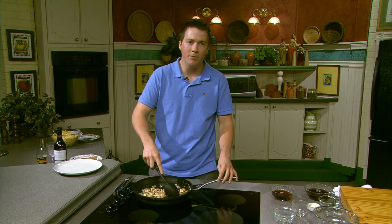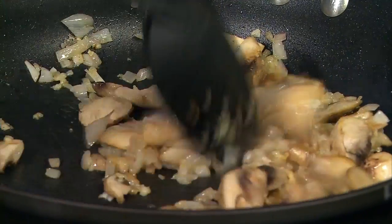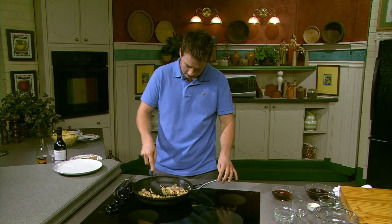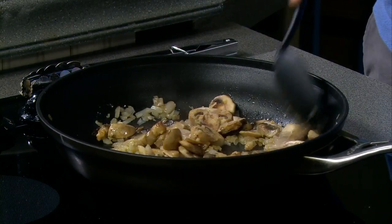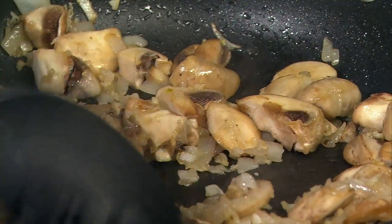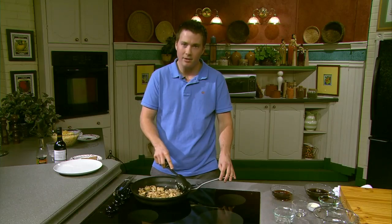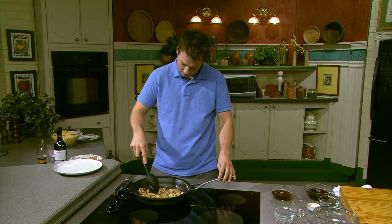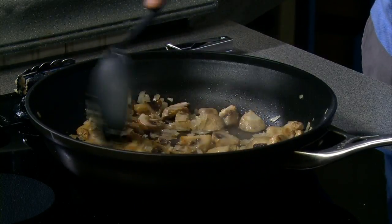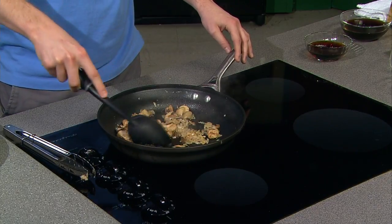When dealing with mushrooms, when you buy them from the store make sure you wash them before you put them in the pan — sometimes there's just a little bit of excess dirt on them. Just keep stirring them all around nice and easy, don't let them burn. Cook for about three minutes. You can already see they're really starting to get smaller.